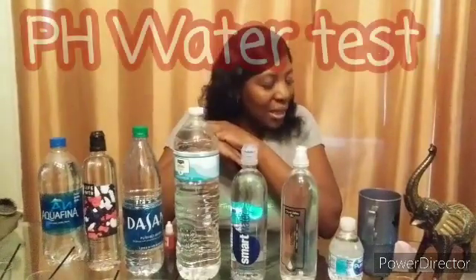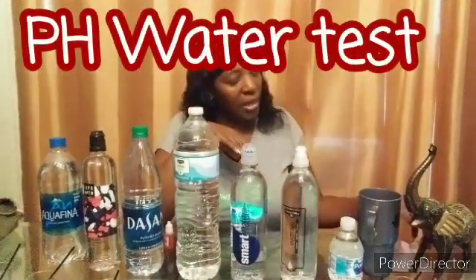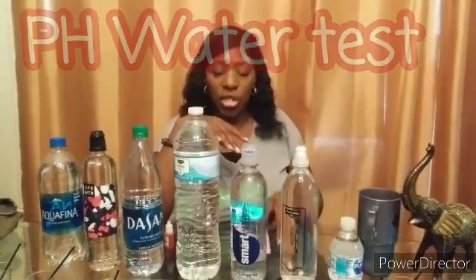Hey guys, welcome to Burn's Junk Closet. This video is going to be just a bit different than what I normally do. We all drink water, but do we know what is in our water? This is called the pH test - pH stands for potential hydrogen. What you want is your water to be alkaline; alkaline is good for you, you do not want it to be acidic.